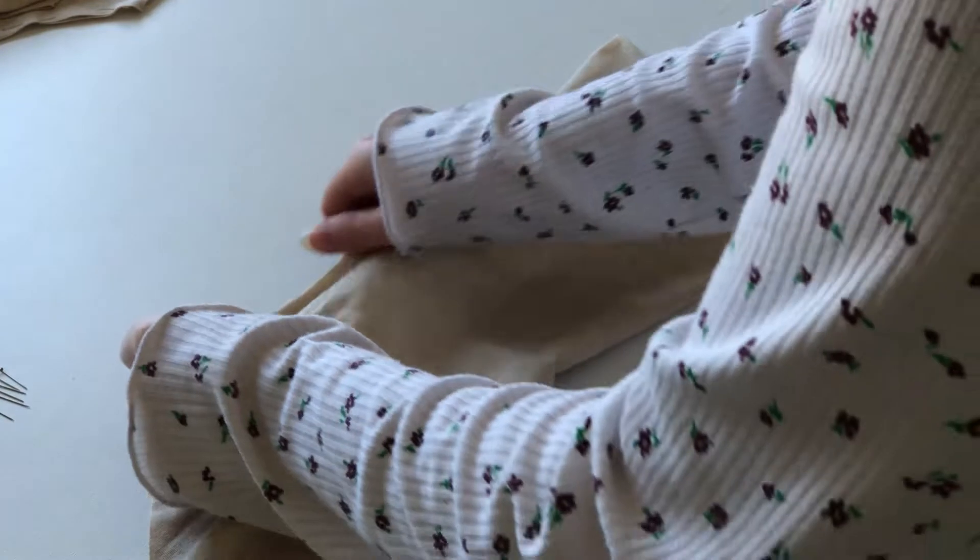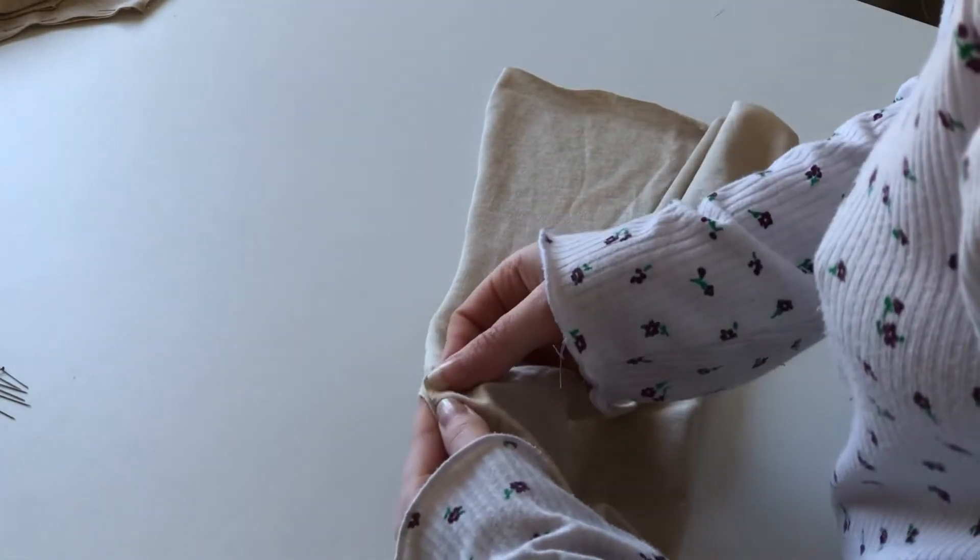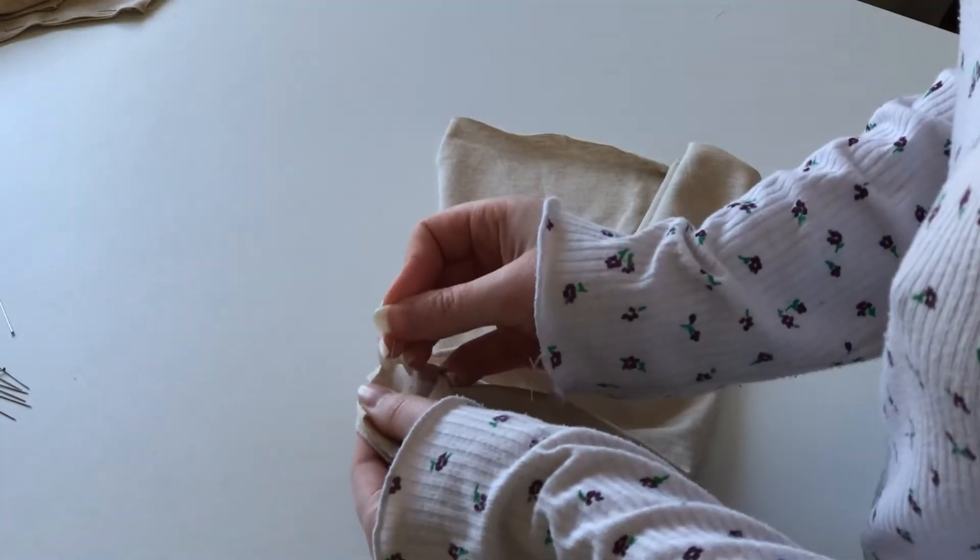For this step, all you have to do is fold your sleeve making sure the good side is facing, and sew down the side line and overlock it with a serger or zigzag stitch.